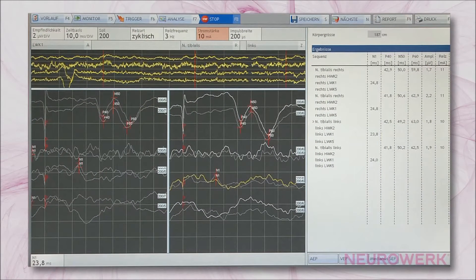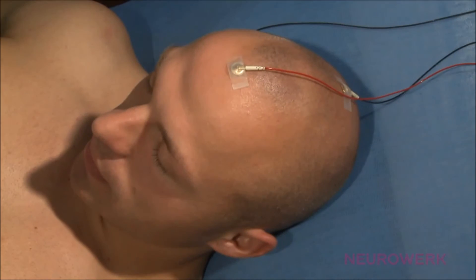The instrument settings for the SSEP of the tibial nerve should be selected as follows. Amplification: 2 µV per division. Timebase: 10 ms per division. Stimulus duration: 200 µs. The limiting frequencies at Neurowerk EMG have been stored in the setup settings and cannot be directly changed. Obviously, the device settings should be configured to suit the particular diagnostic requirements.